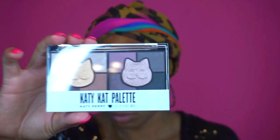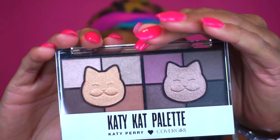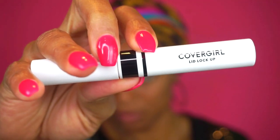Hey guys, I'm back! I recently was sent a PR box from CoverGirl. This look will be done with everything from CoverGirl — I use no other products besides what was sent in the box. So getting right into the look,